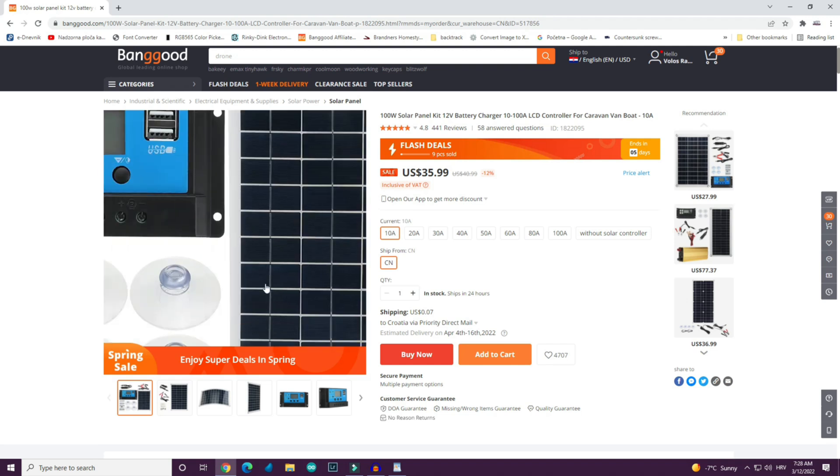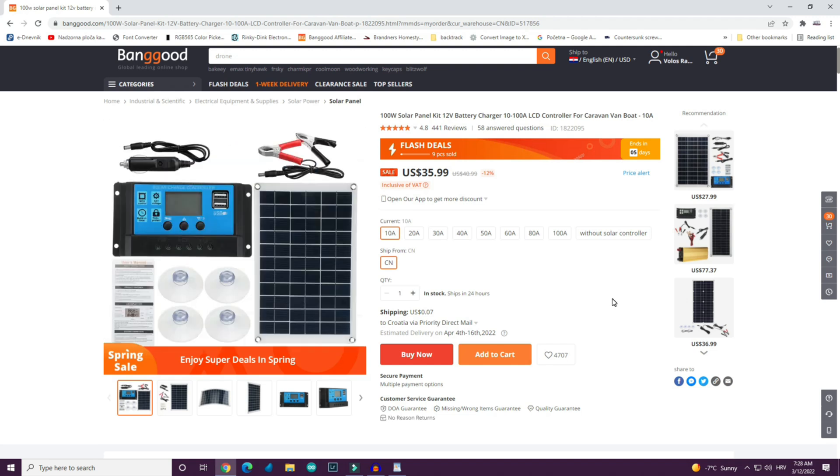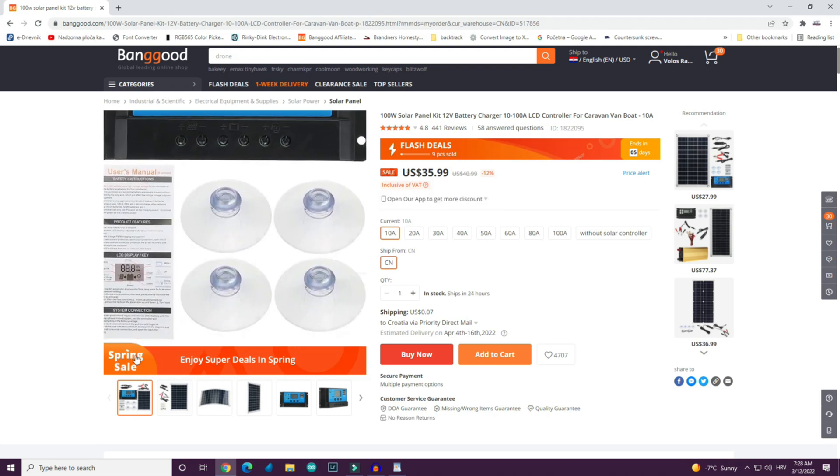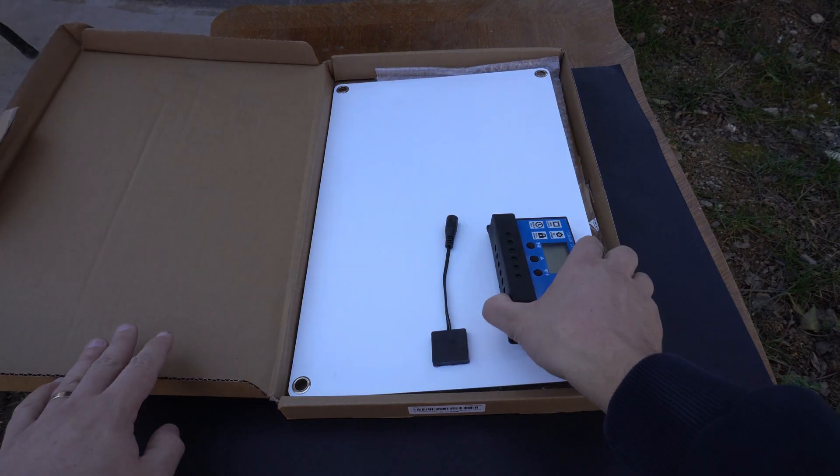This video is sponsored by Banggood and they were very nice to send me this kit. Right now a spring sale is going on so the price is great. You can check the links in the description of this video.